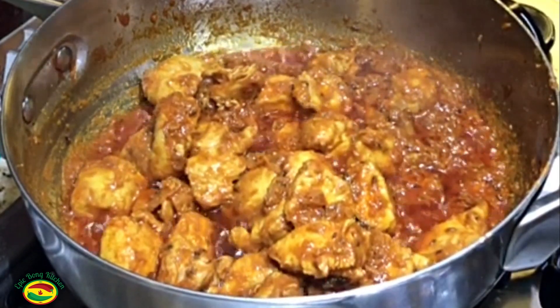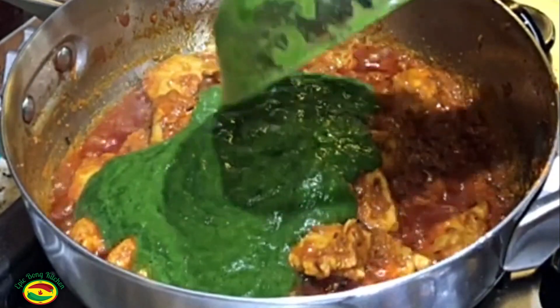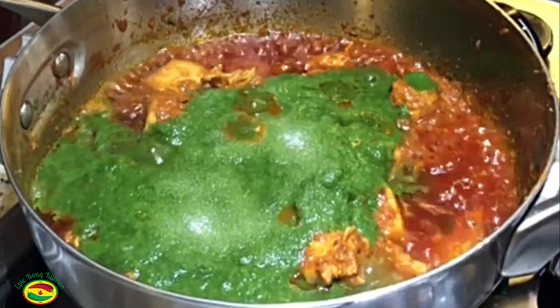Now add the spinach, coriander leaves, yogurt, and green chili paste. Salt according to taste — I am adding 2 teaspoons salt. Mix it properly.